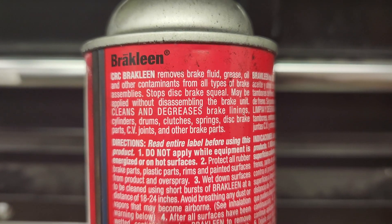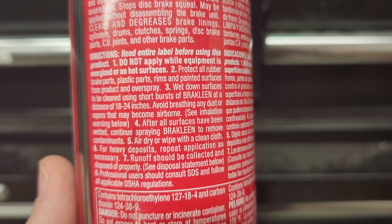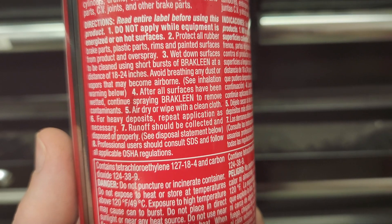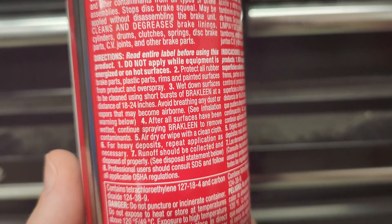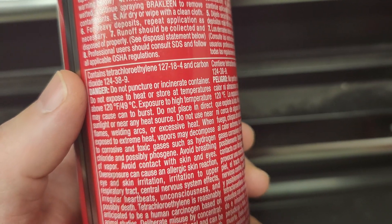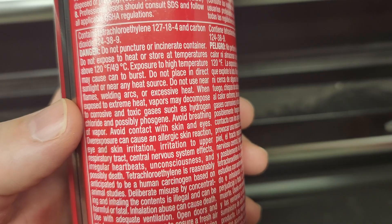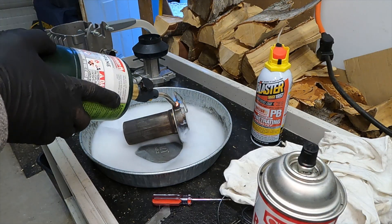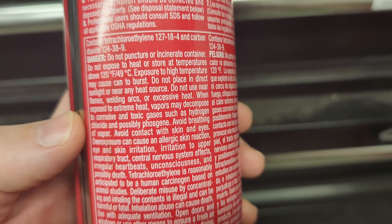I'll show you what's on the can so you can see the information I'm talking about and hopefully prevent somebody else from making the same dangerous error. There's a lot of fine print on these products and what I neglected to do was really read all this stuff in detail. The important part — the one that could potentially get you killed — is this part about the tetrachloroethylene and the risks it carries when you heat it up. If you read here, it says: when exposed to extreme heat, vapors may decompose to corrosive and toxic gases such as hydrogen chloride and possibly phosgene.